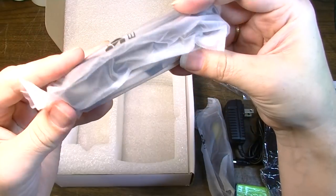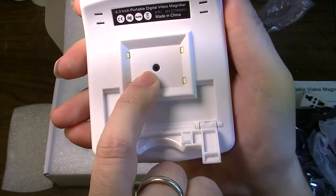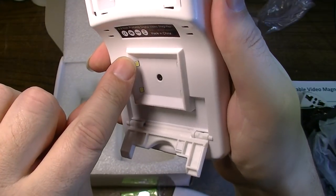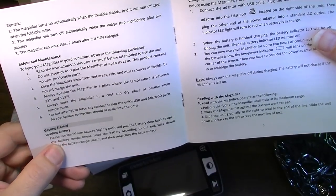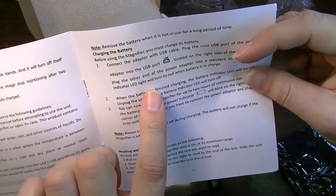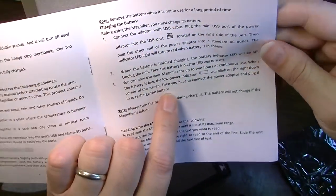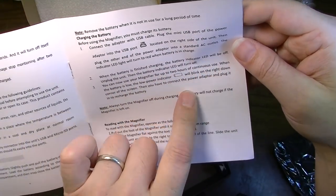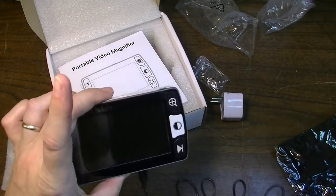So that's a USB cable. That looks like a video cable. Here is the actual camera right there — the lens. And it has LED lights: one, two, three, four LEDs right here. Getting started: load the battery, please use the lithium battery. The indicator LED light will turn to red when the battery is in charge. When the battery is finished charging, the indicator LED will be off. You can now use your magnifier for up to two hours of continuous use. Let's go ahead and charge it up.